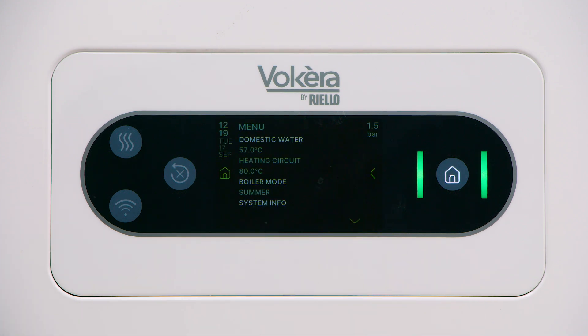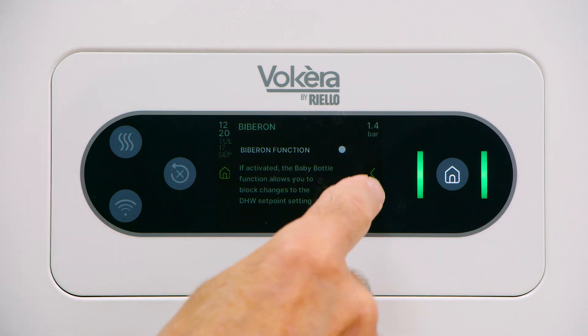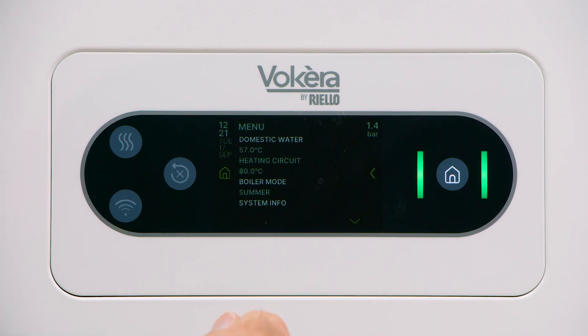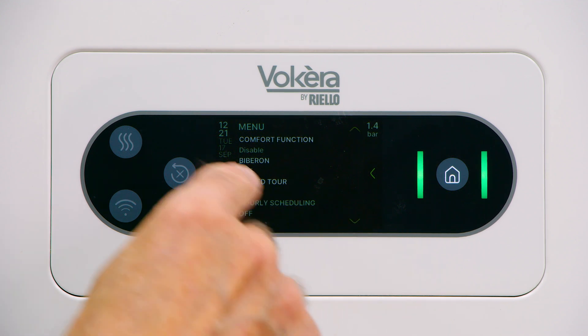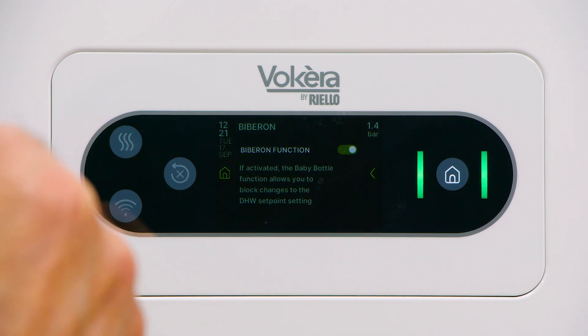When you've made a choice, tap the middle arrow on the right to return to the main display. Let's look at the biberon function. Tap the icon — we can enable it or disable it with a press of the button. Basically it's a hot water lock. If there are children or an infirm person in the house, you can lock the domestic hot water delivery temperature. The procedure is to set the hot water temperature on the main display, enter the menu, enter the biberon, activate it, and that setting is now the maximum temperature the boiler will deliver water to the tap at. It's a safety feature — the hot water delivery temperature is locked to a lower setting and no one can adjust it unless they come back in and make an adjustment here.